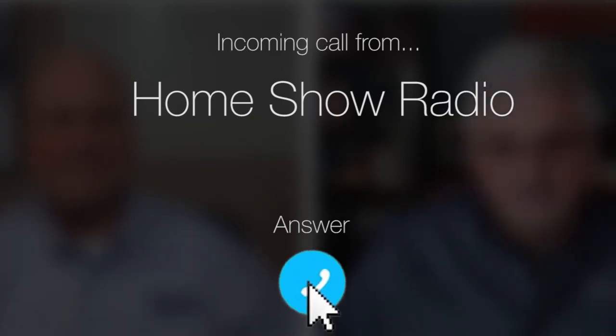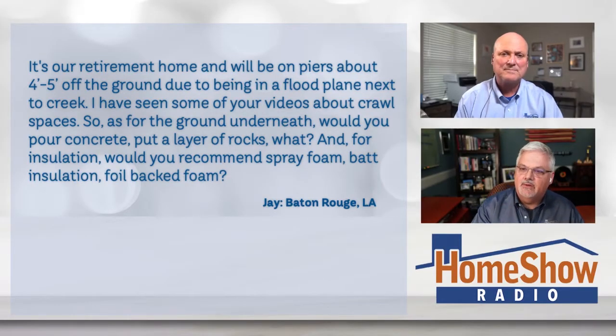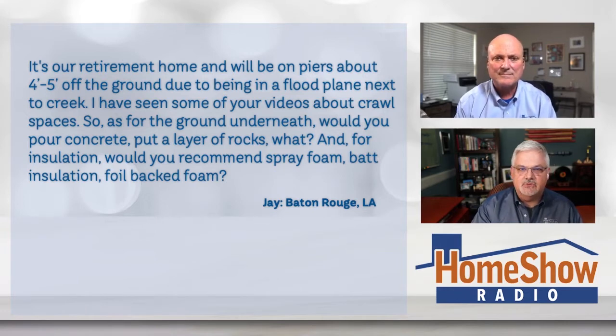Ask Tom on Home Show. Jay from Baton Rouge, Louisiana has a question about a crawl space. He's building up in Mountain Home, Arkansas, so I think they're fixing to move. Jay writes: it's our retirement home and we'll be on piers about four to five feet off the ground due to being in a flood plain next to a creek. He's seen some videos about crawl spaces and asks: for the ground underneath, would you pour concrete, put a layer of rocks, or what? And for insulation, would you recommend spray foam, batt insulation, foil back foam, what?